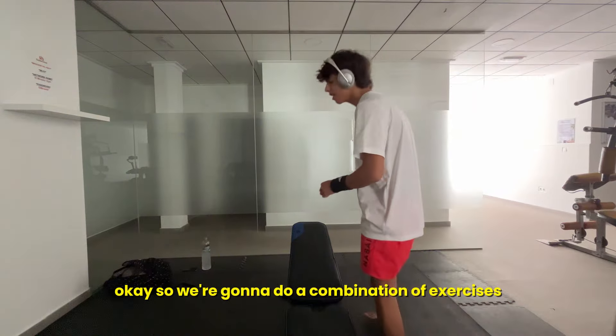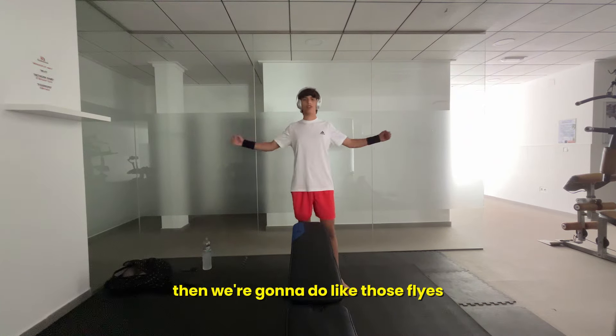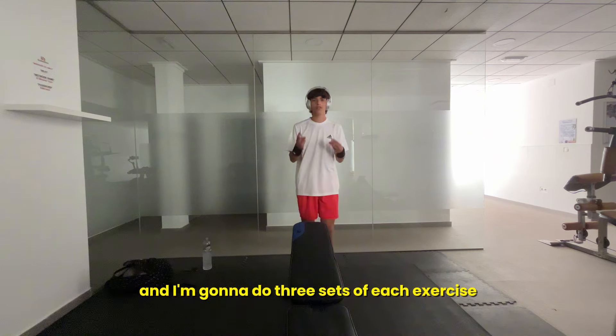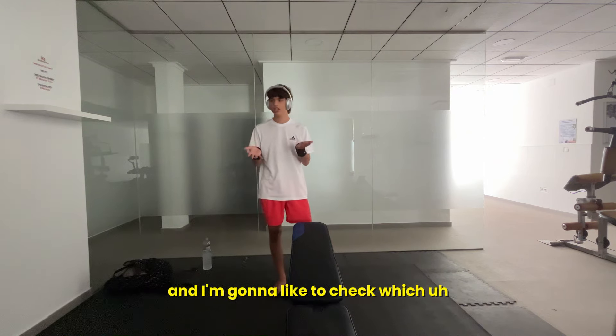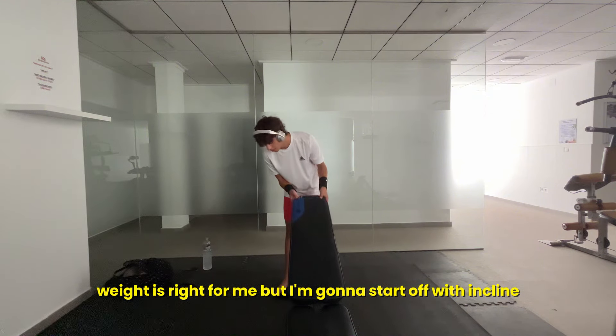So we're going to do a combination of exercises — incline bench, then flat bench, then flies. I'm going to do three sets to gauge sizing and check which weight is right for me. I'm going to start off with incline.